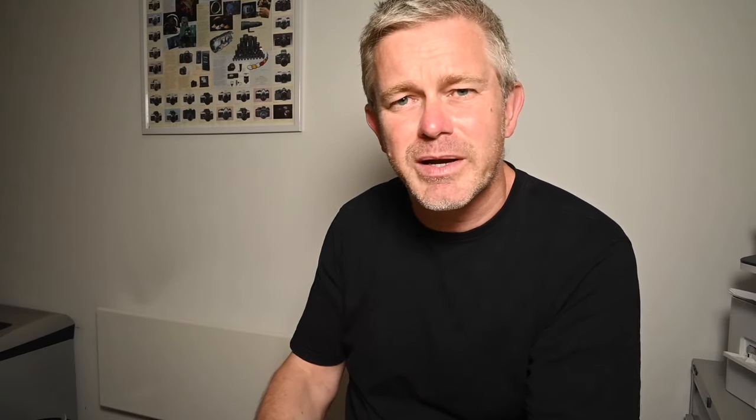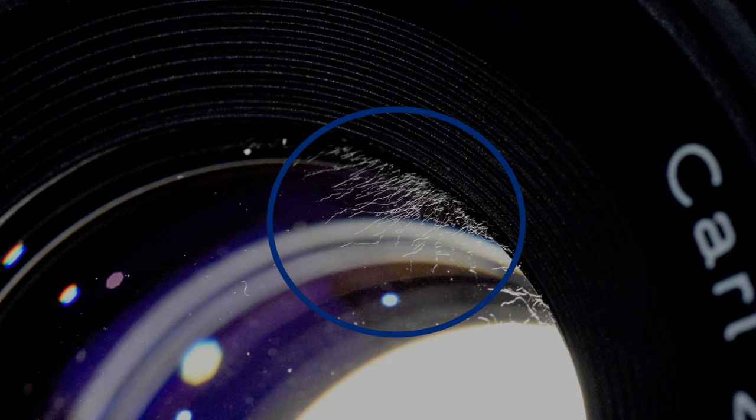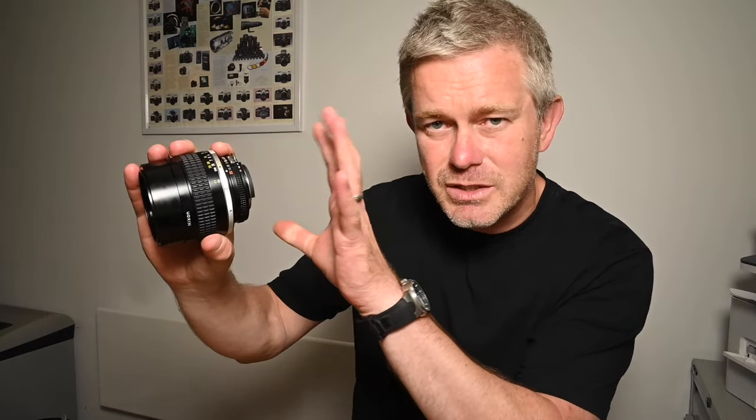You can see the fungus beginning to grow, the colony of fungus beginning to develop, and you can see the little sort of legs starting to grow from the centre. If you get it on the back element or the front element and you catch it really quickly, you can probably clean it off. If it develops further, you'll sometimes see fungus growing in from the edges of the lens — spidery legs growing in from the outer edges of the internal optics. You can also sometimes see it growing from a central point, with legs growing out from that central spot — a sort of snowflake-type or spider-type fungus.